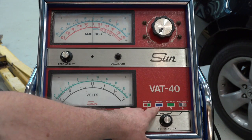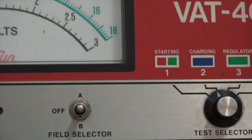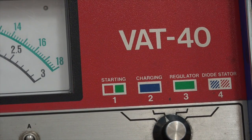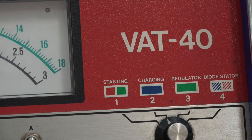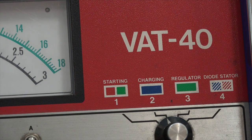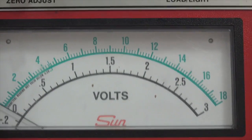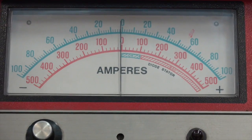If we look at this, it may be a little difficult to see — I'll zoom in. We've got charging and starting. We're not going to mess with the regulator or diode stator tests. Charging is position two, that's blue. Starting is position one, that's red and green, but we're going to concentrate on the red.